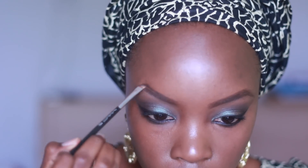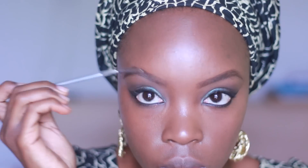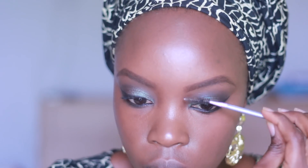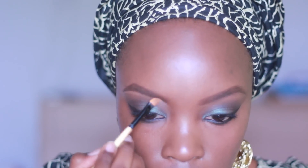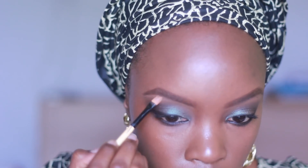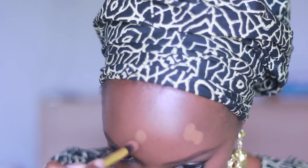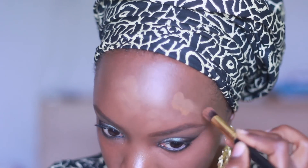I use a mascara wand, or spoolie, to brush the hairs in place and wipe off any excess. Then I'm taking the YSL highlighting pen — I think it's number seven — blending it as a contour underneath my eyebrow. I'm using a concealer brush to apply concealer and a bit more foundation to places that need extra coverage, blending it all in.